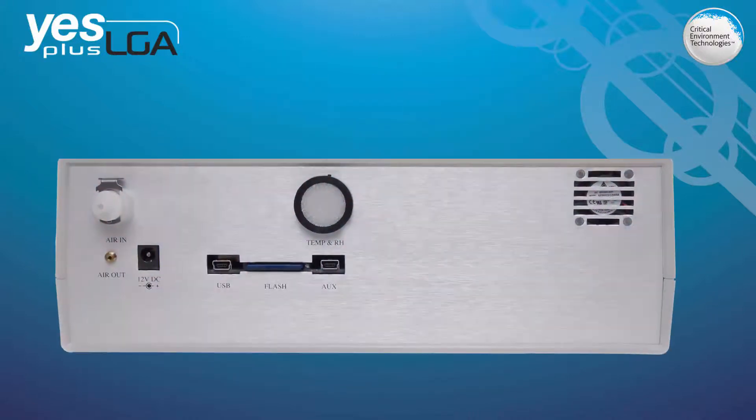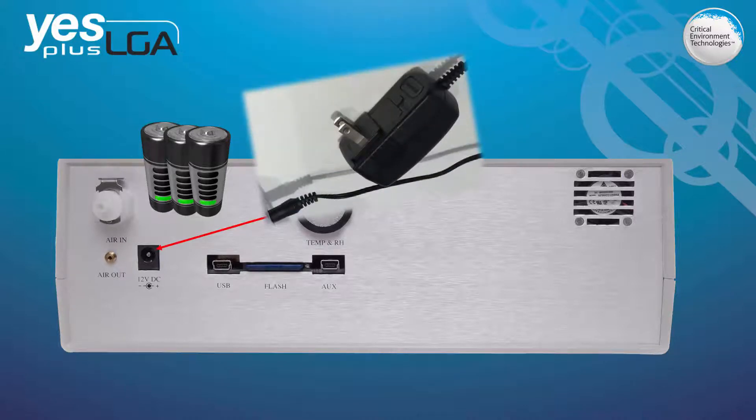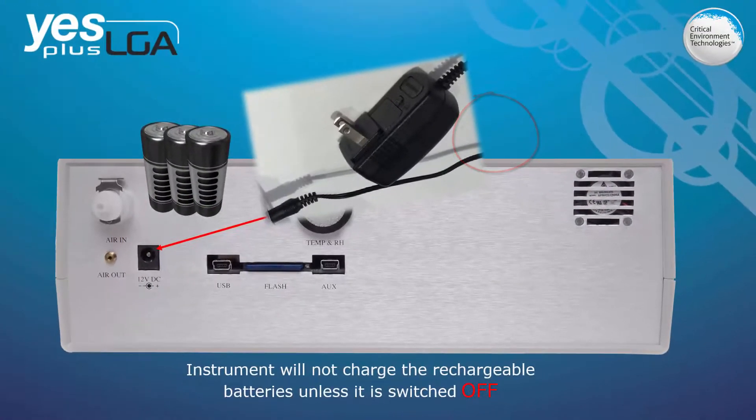The YESPLUS LGA can operate using the internal rechargeable nickel metal hydride battery pack or the plug-in wall adapter. The device must be shut off in order to recharge the battery pack. To avoid excess heat build-up during recharging, the cooling fan located on the upper corner of the rear panel will automatically turn on. The instrument will not fully charge the rechargeable batteries unless it is switched off.